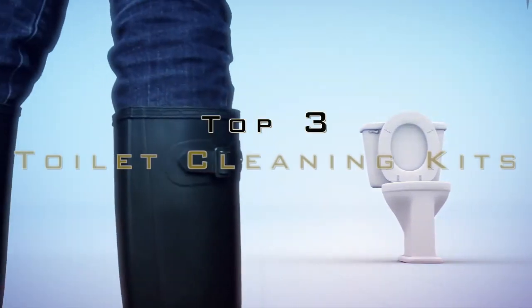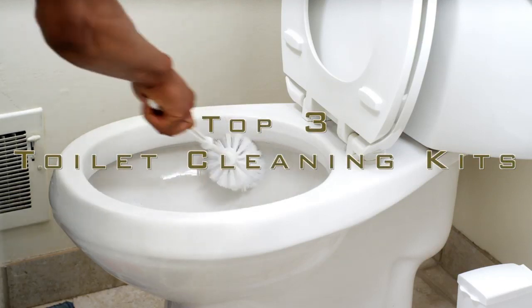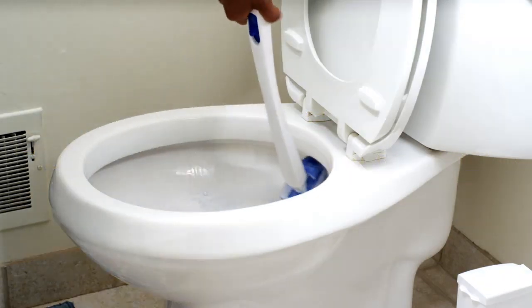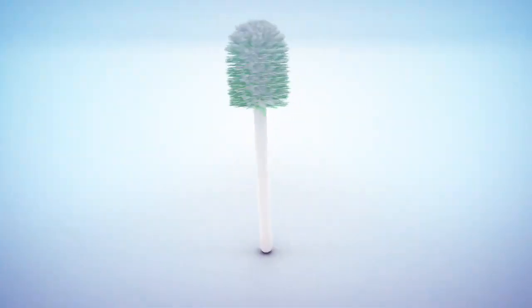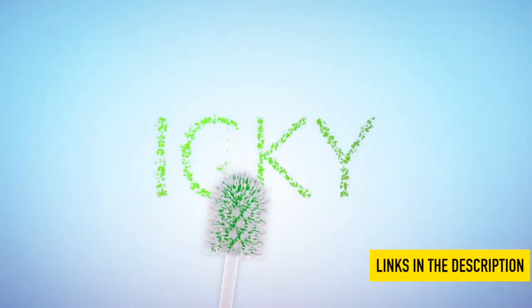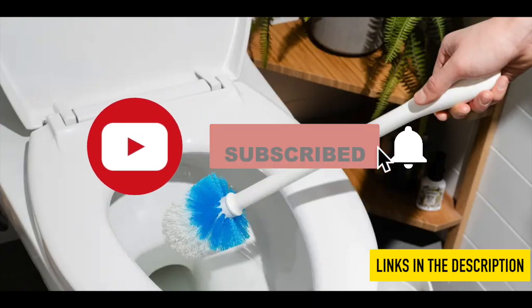Hello everyone! Today we'll be featuring the Top 3 Toilet Cleaning Kits. Through research and occasional testing, we have come up with a very short list of Top 3 options so that you can buy the right product for the right use, considering price, functionality, design, and more. For additional information on the products, see the links in the description below. If you like the video, please don't forget to like, comment, and subscribe.